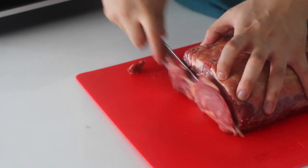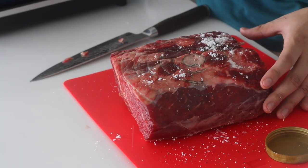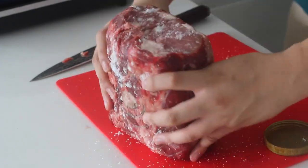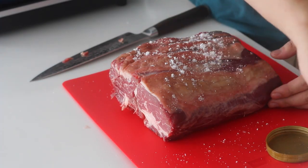Trim off any non-uniform bits and start salting the meat. Make sure you get coverage over all sides and season your steak generously with some sea salt. Go really heavy on the salt, especially on the fat side, because this will help render it down.